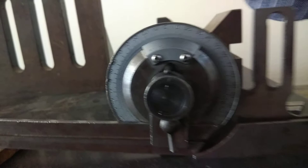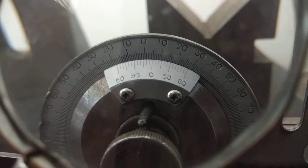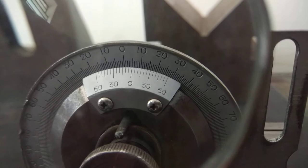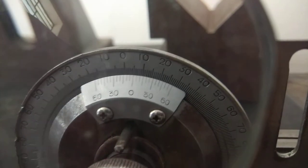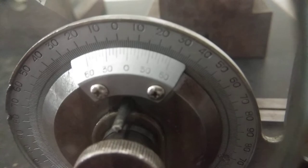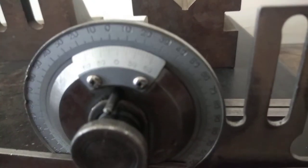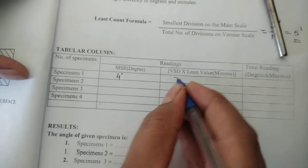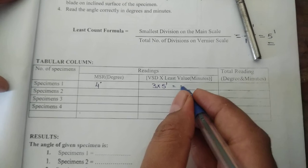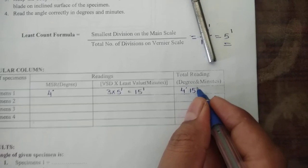The main scale reading is showing 4 degrees, and the vernier scale reading is 50 — the third line is exactly coincided, which is 50. So in the observation: main scale reading is 4 degrees, vernier scale division is 3, and the least count is 5 minutes. So 3 multiplied by 5 minutes gives 15 minutes. The total reading is 4 degrees 15 minutes.